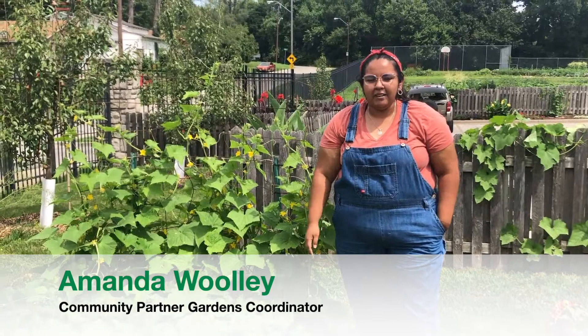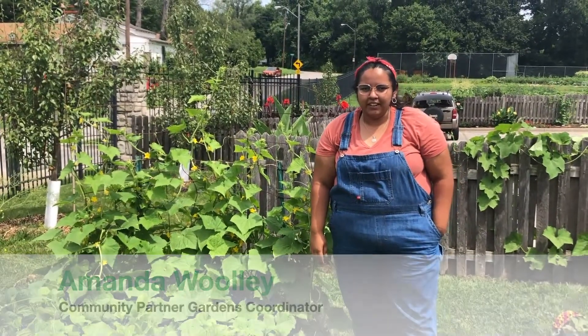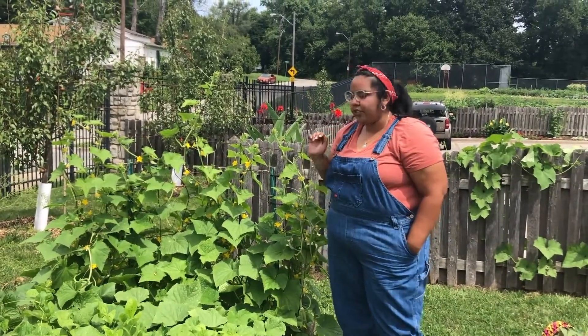Hi friends, I'm Amanda. I am the Community Partner Gardens Coordinator and today we are going to show you how to harvest your cucumbers.